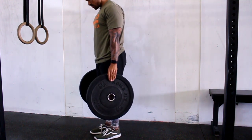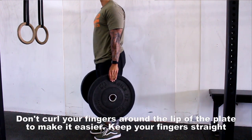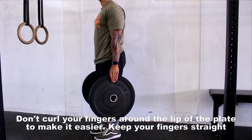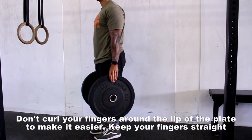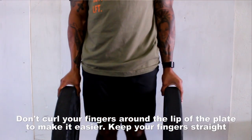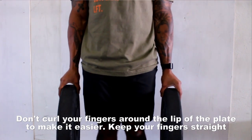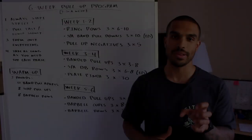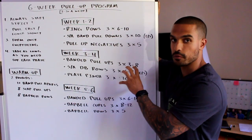For plate pinches, do three sets of 30 seconds. Find a set of plates you can barely hold for 30 seconds. If you can only hold for 20 seconds, rest 10 seconds, and continue — however you need to accumulate 90 seconds total. Pick a weight you can ideally hold for 30 seconds, and make sure you are not curling your fingers in to hold the plate with your fingertips.